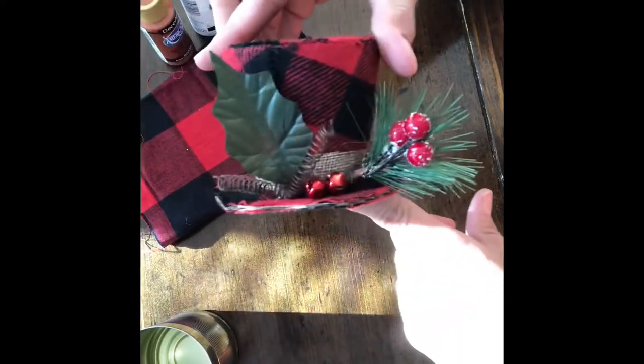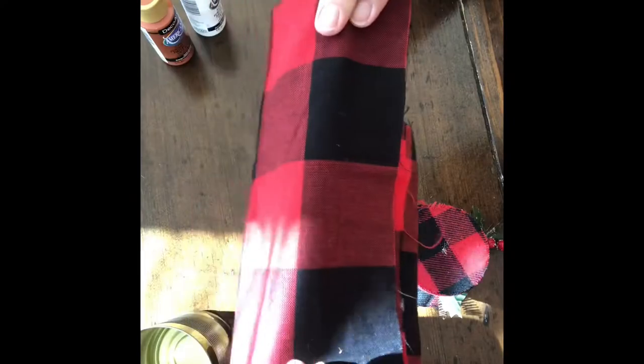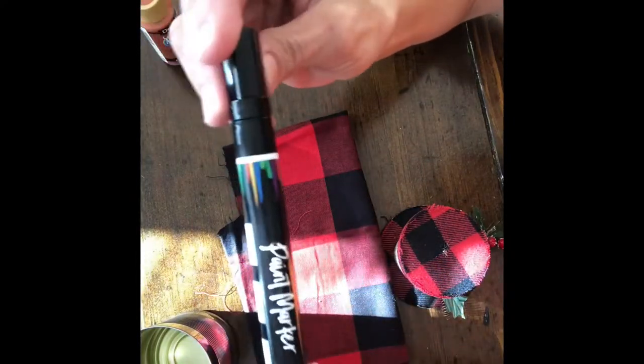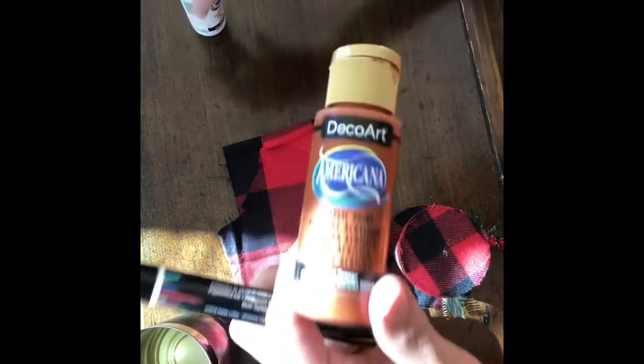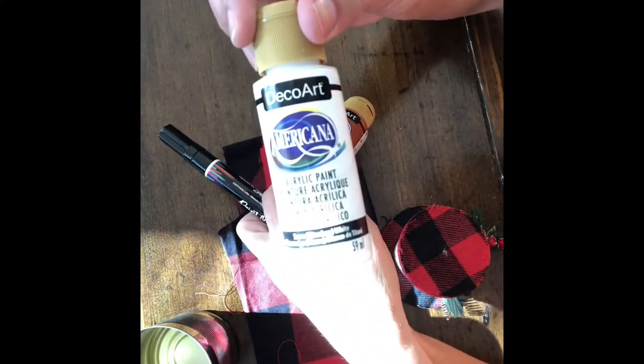The first thing you'll need is just a regular size soup can, one of the top hat Dollar Tree ornaments, some buffalo check coordinating fabric to match the hat, a black paint pen, orange acrylic paint, and white acrylic paint. You'll also need your glue gun.